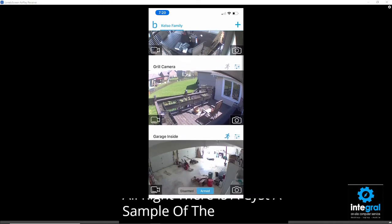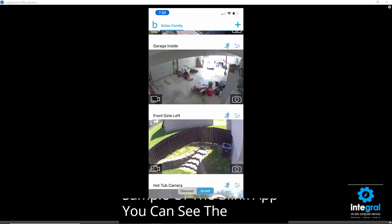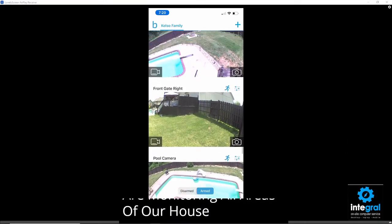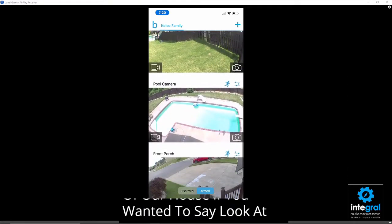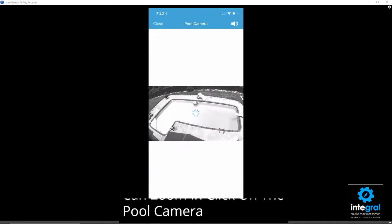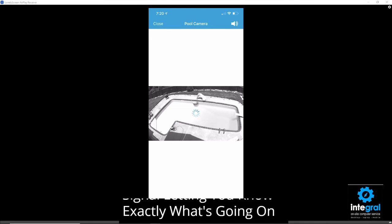There's a sample of the Blink app. You can see there are different cameras monitoring all areas of our house. If you want to look at the pool camera, you can zoom in and click on it. After a few seconds, based on how strong your internet is in your home, it will connect to that camera and send you a wireless signal letting you know exactly what's going on.